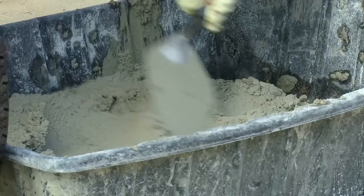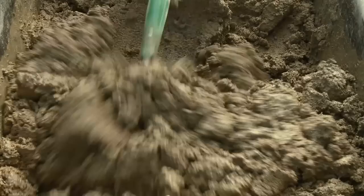When working with mortar mixes, rubber gloves and safety glasses should always be worn during mortar mixing and placing procedures.